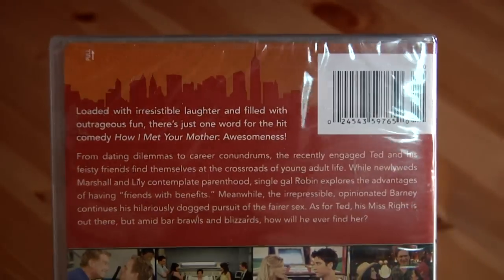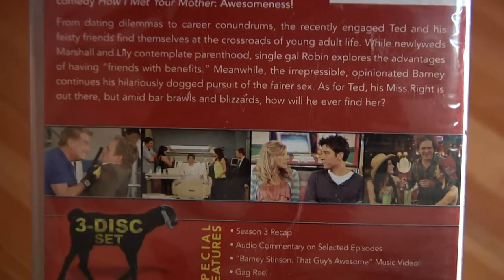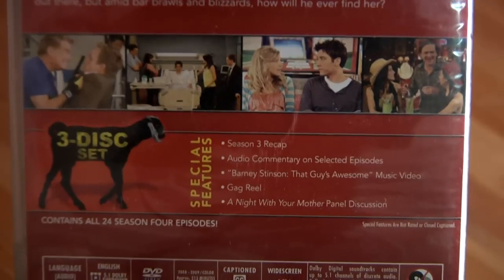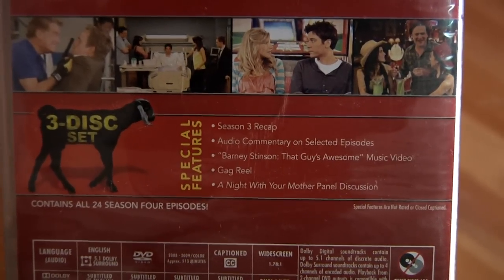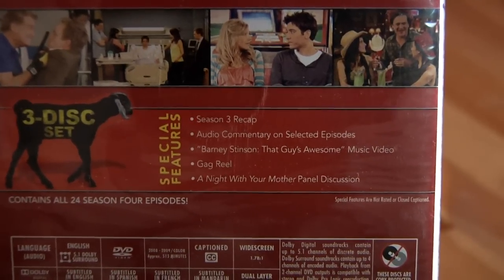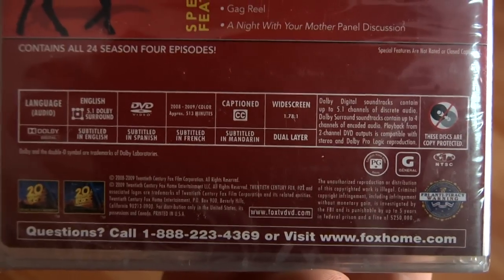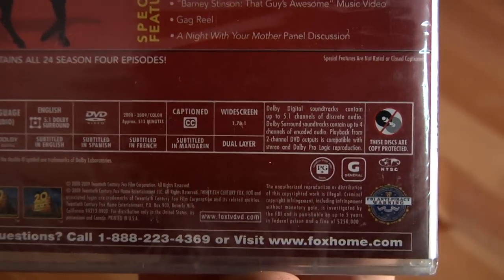And on the back, everything that you could ever want to know about it. Some of the special features: season three recap, audio commentary, Barney Stinson's awesome music video, gag reel, and a night with your mother discussion panel. All the DVD specs — it's DVD region one.